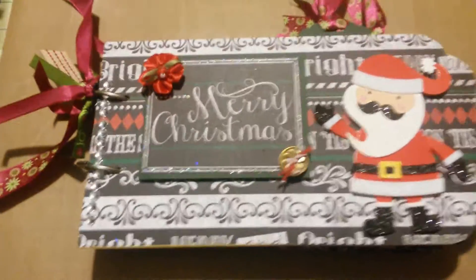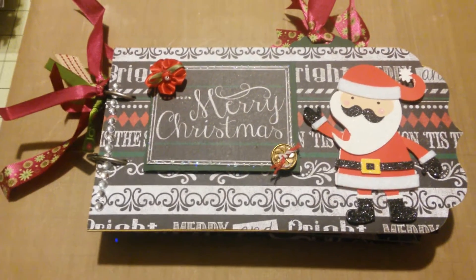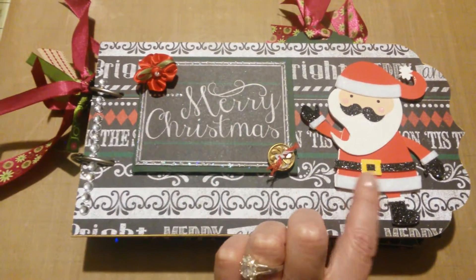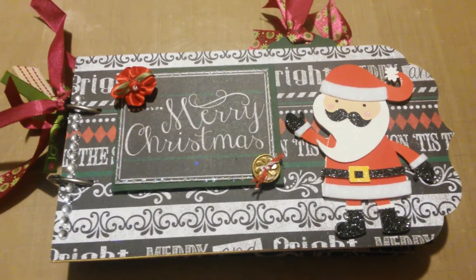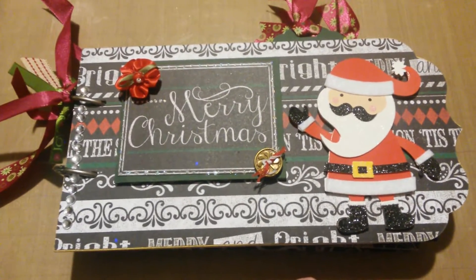Just real quick, this is the album — isn't it sweet? It's that chalkboard paper from Hobby Lobby, and I will show you the pack in just a minute. I just had a great time. This sweet little Santa, kind of a mustache kind of theme, was in the clearance bin at Hobby Lobby, so it was just really fun, and just a blessing to find and a blessing to give to somebody else.